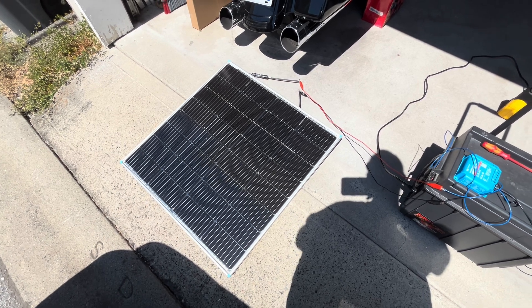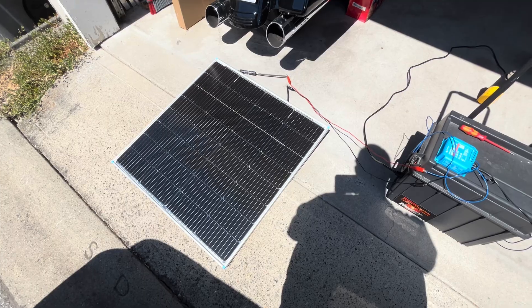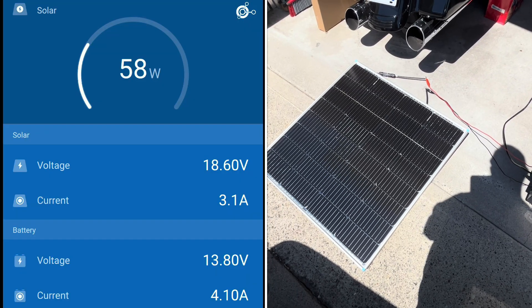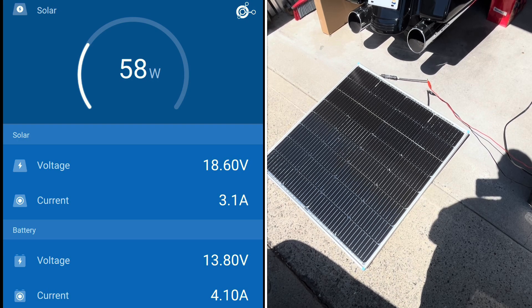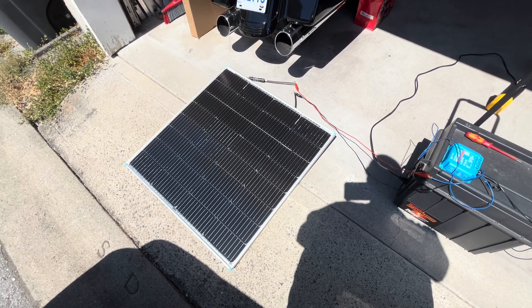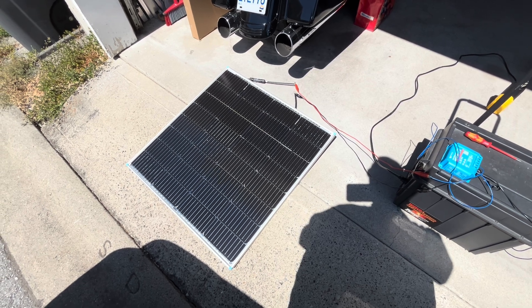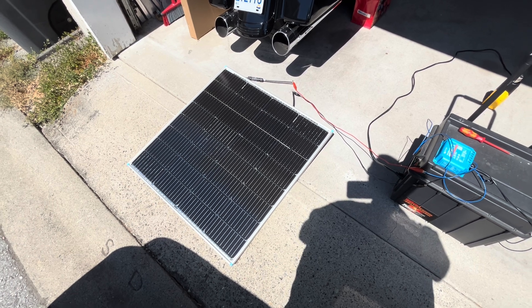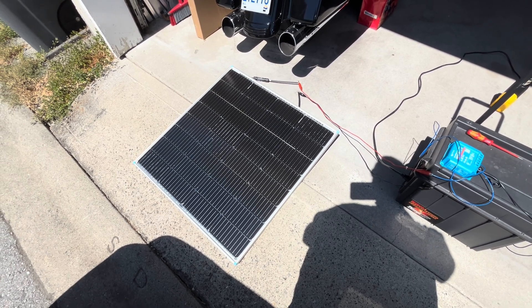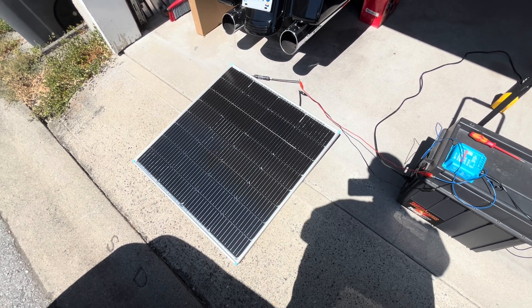I flipped the panel over to see if I could get backside power, and I did — I got about 60 watts coming from the back side of the panel. But as I tried to tip the panel up, I put a whiteboard behind it to try and reflect the light, and that didn't seem to work so well. So I'll have to see what it looks like when it's flat-mounted on the boat and I get reflection off the water. That'll be a further video.